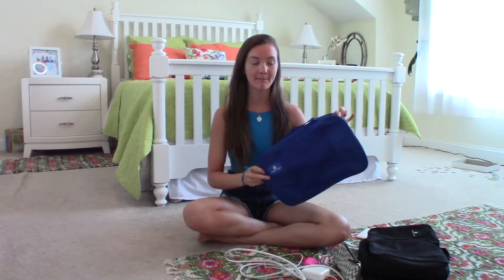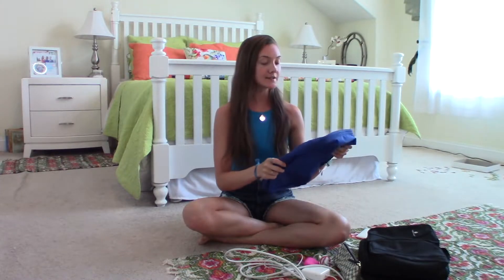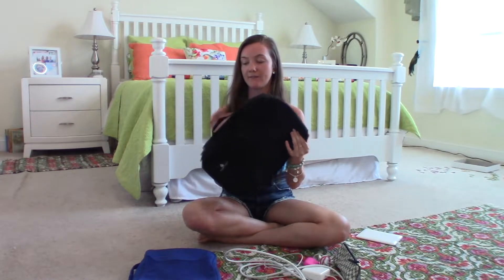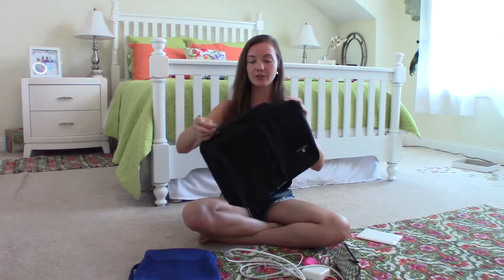I am obsessed with packing cubes because you can fit so much clothing — or whatever you're packing, like sheets or anything like that — into one of these and it just condenses everything and makes it super small. You can get them in multiple different sizes. I have a bunch in this size, and then this larger one is my favorite for trips longer than a week.